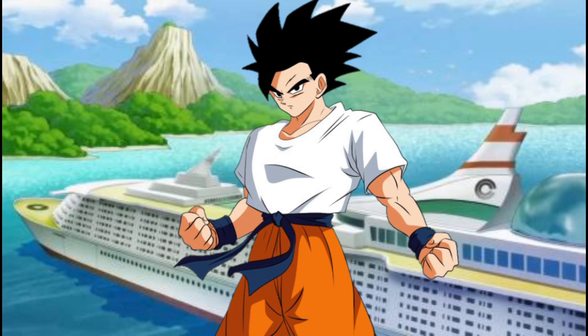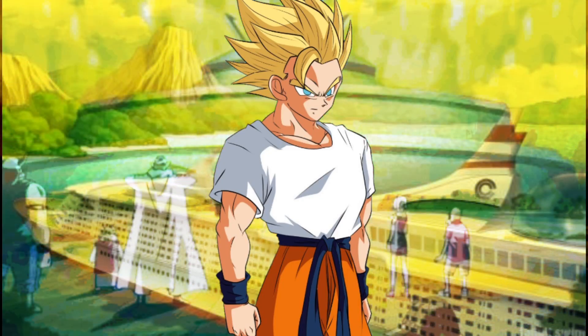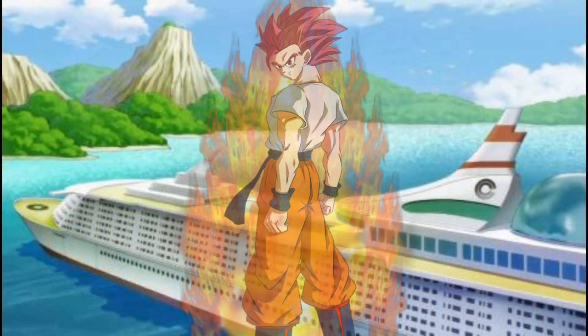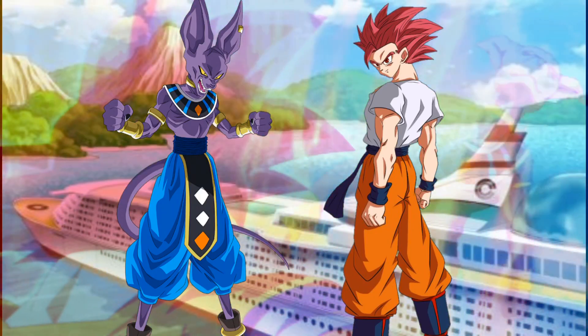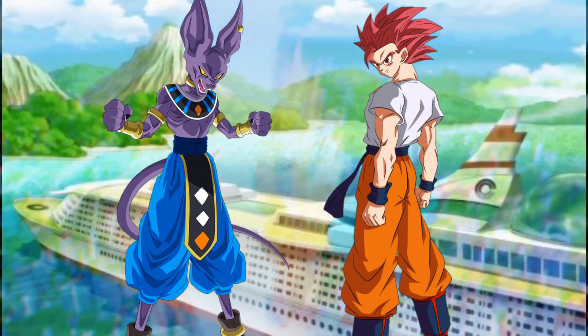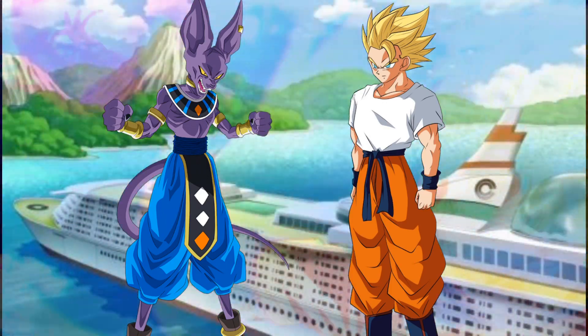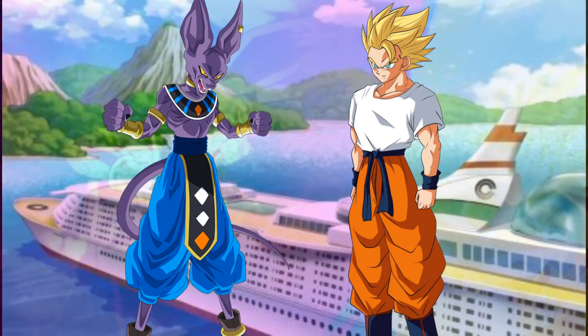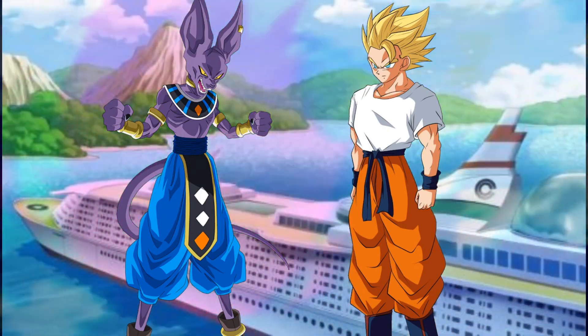Shallot politely asks to have the ritual done on him, and everyone agrees. Shallot stands in front of Kakarot, Vegeta, Leek, Gohan, and Goten and transforms into the Super Saiyan God. He charges straight towards Beerus without a word, catching him by surprise. With each punch, Shallot thinks of the people Beerus hurt in the past, and is actually doing better than Goku did in canon — possibly forcing Beerus up to 80% of his power.